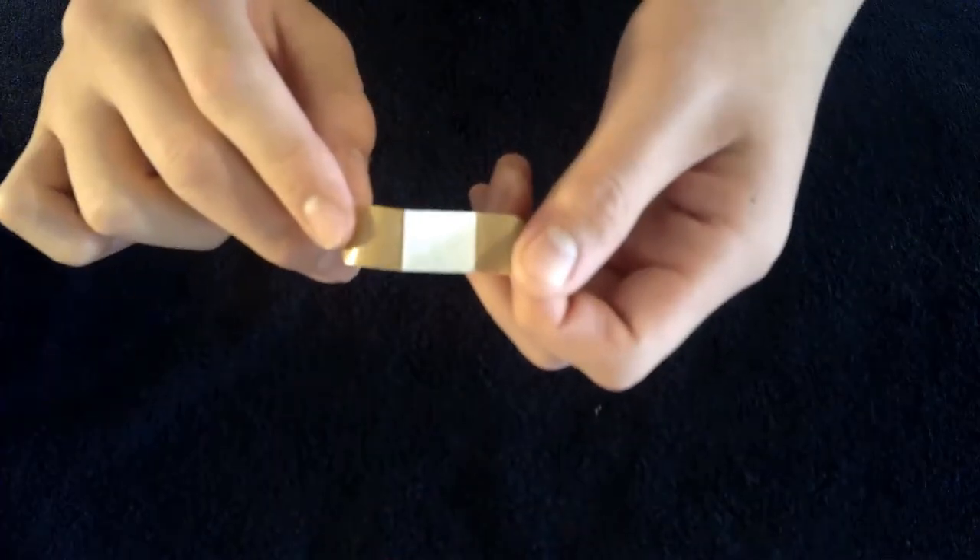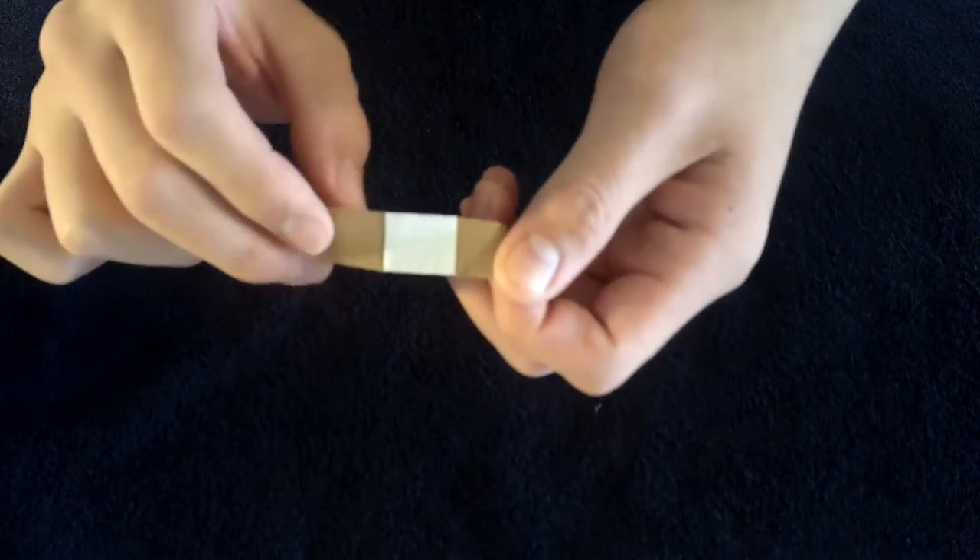Pull the band-aid by the interior white tabs. Push the white padding onto the wound, pull the tabs out, and then press down the adhesive. You can remove the white tabs if you'd like, but just don't touch the inside white padding.